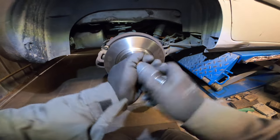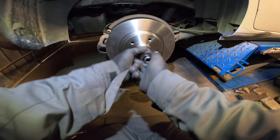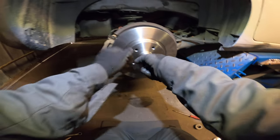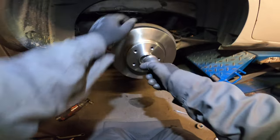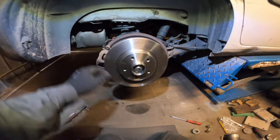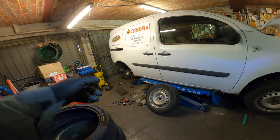Let's put on the new nut. I'll tighten it according to specs. Voila. Now we can install everything. The brake disc — I'm gonna show you — you don't need to loosen it as I said before, when the wheel is on there the axle is fixed, so it doesn't matter.